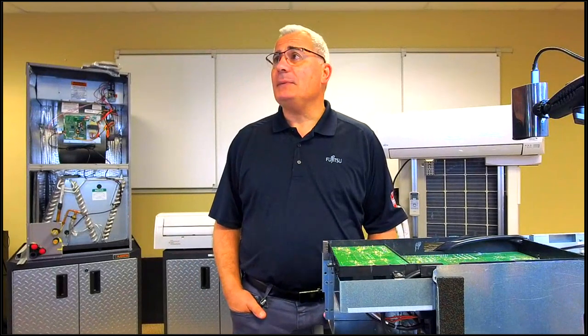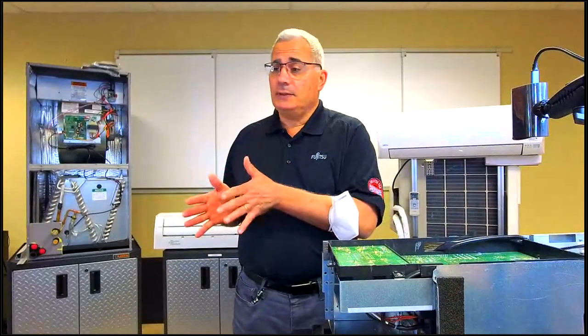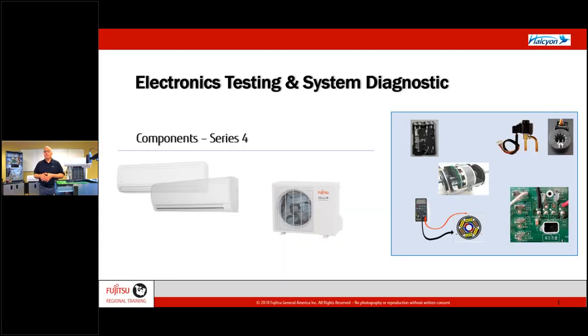Let's do a couple of housekeeping things first. On your screen where you go up to webcams, if you click the down arrow and click left, you can split your screen and see me on the left-hand side and our PowerPoint presentation on the right-hand side. Right in between the two, you'll see the three hash marks — you can click on that and expand and contract the screen. We're going to use some PowerPoint and then go live to the equipment, so we'll be switching cameras.